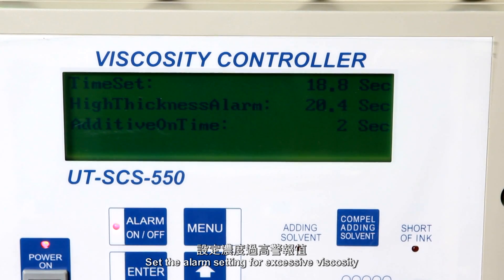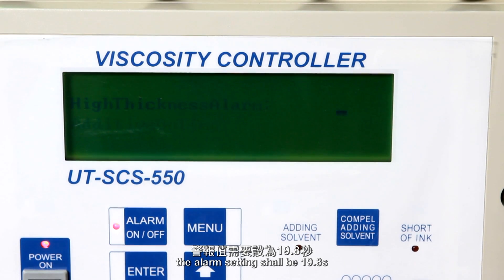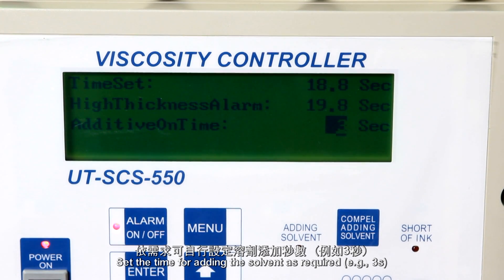Set the alarm setting for excessive viscosity. For example, if the drip count is 18.8 seconds, the alarm setting shall be 19.8 seconds. Set the time for adding the solvent as required — for example, 3 seconds.